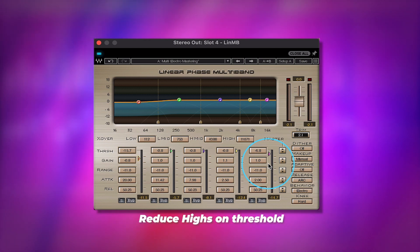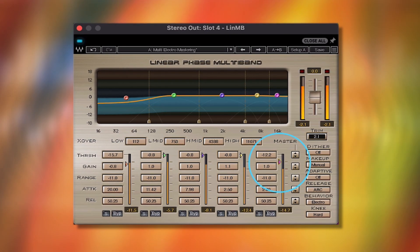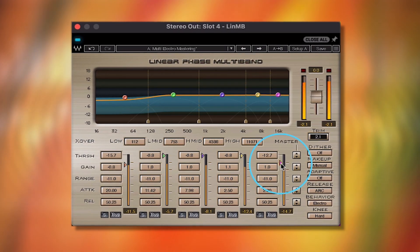Then I'm going to lower the threshold of the highs a little bit just to control them and smooth them out a little bit more. Some final mixing with the ad-libs — I'm just going to bring the overall ad-libs down and turn this overall Studio Rack level down a little bit.